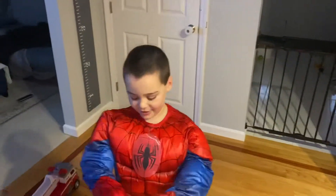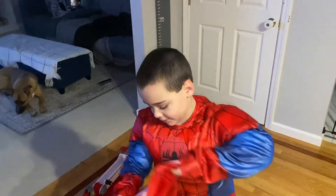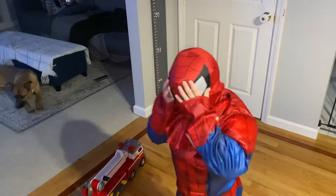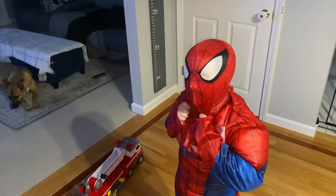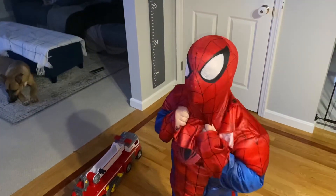So, let's get into the video. First, I need my mask. Okay, here we go.